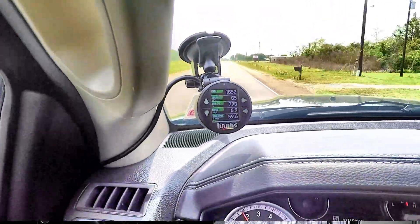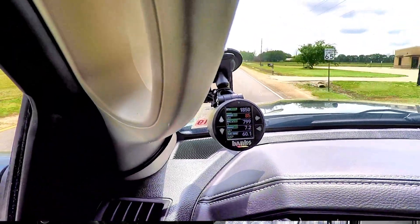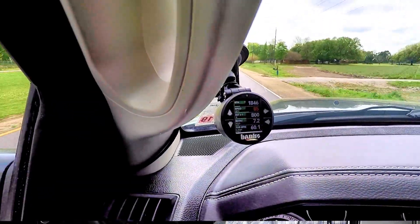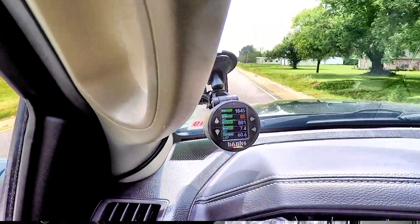A couple of weeks ago I bought this Banks i-Data Monster. It requires 20 snapshots a second, up to 100 parameters, until it fills the SD card. I've got a 32 gig card and it'll go for literally months before it fills up. I made eight runs — four with the baffle, four without the baffle. Let's go look at the data and make some sense out of it, and see which way is the better way to go: with or without.